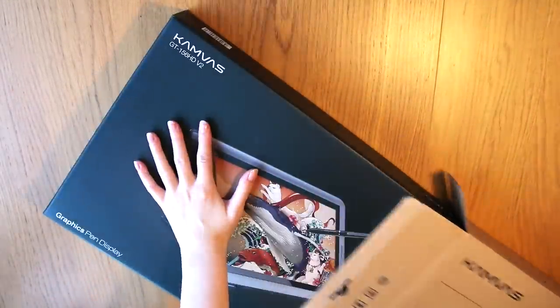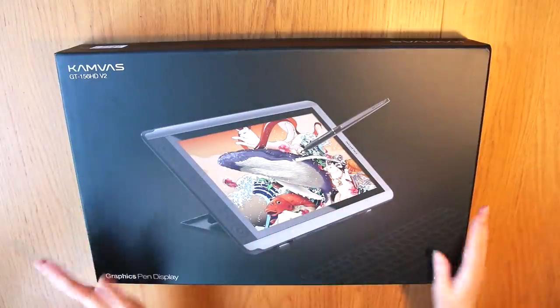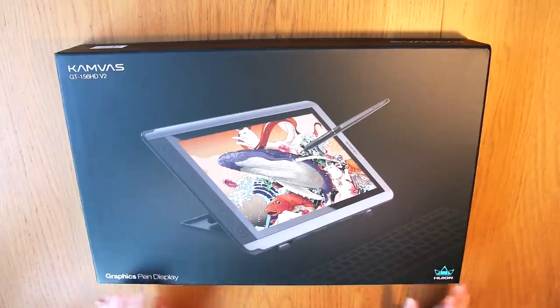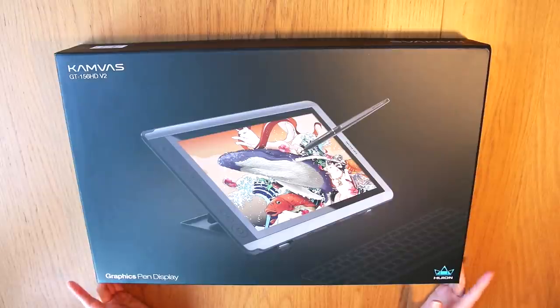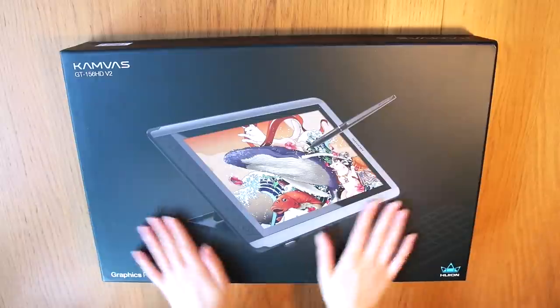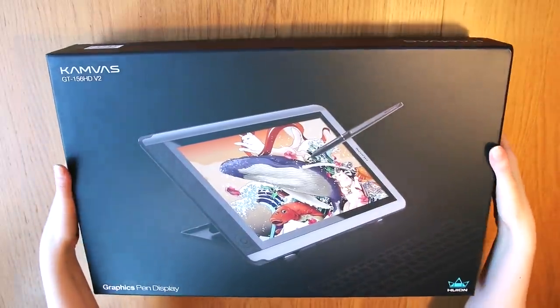But first I'm gonna unbox this thing. This is the Huion Canvas GT156HD V2, which is version 2 I think — a graphics pen tablet, and that is quite a name. I didn't think I would review any more tablets, but I really liked the last Huion tablet I tried, so I was kind of curious about this one.